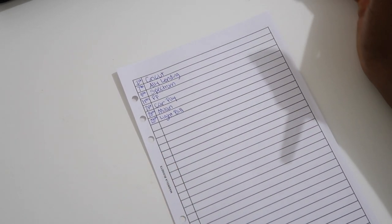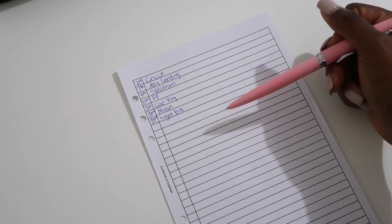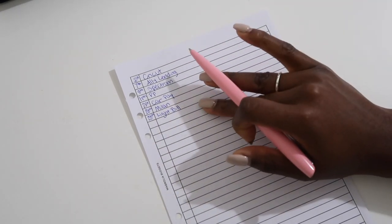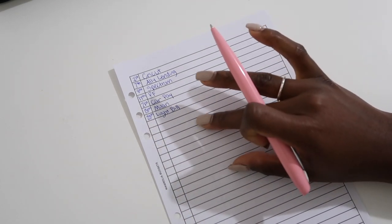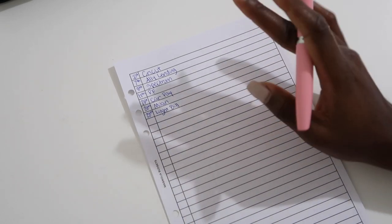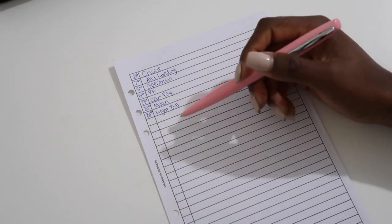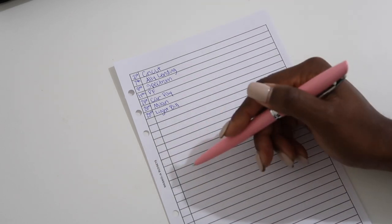On the 28th I have two things: the first is Milan — I do laser hair removal — and then my light bill. Usually my light bill comes out then; whether I pay it that day depends on how much money is on my card. Those are my bills. I'm going to leave a couple of extra spaces in case other bills come up.